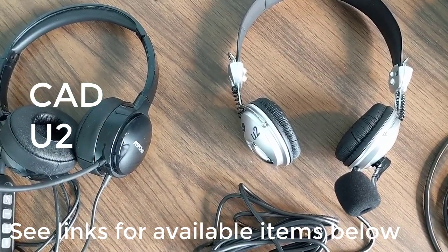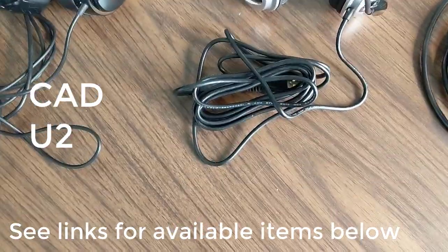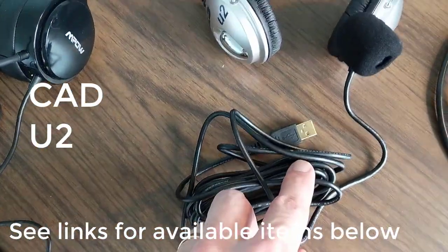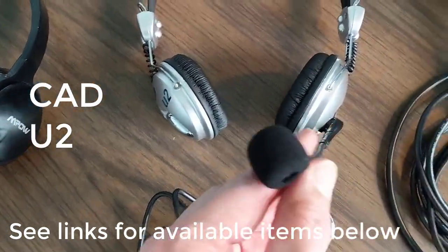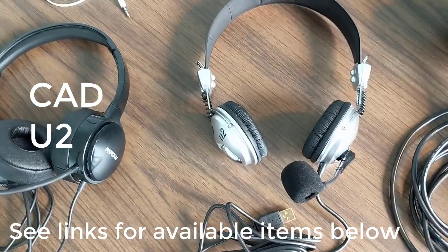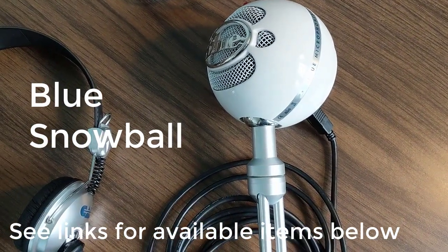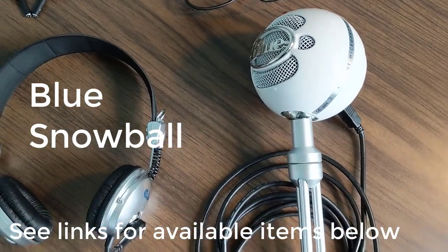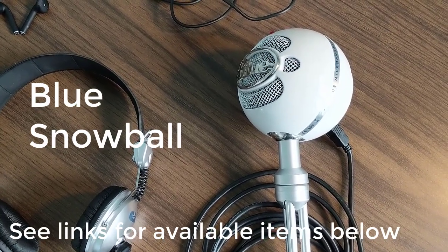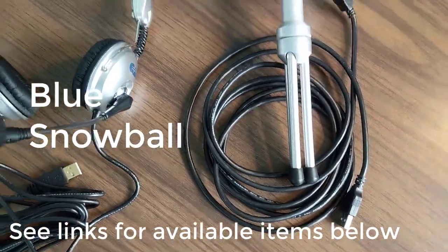Next, we have what's called the CAD U2 — C-A-D, the U2 — and that's another one that's a USB connection. It doesn't have the volume controls that the other one has, but it's just a direct USB with an external microphone that kind of comes around like a telephone operator. And then the last one is the Blue Snowball, which is about $50 on Amazon. They all basically sound the same whether they're black, aluminum brushed, or white, but the white is the original Blue Snowball — another USB connection.